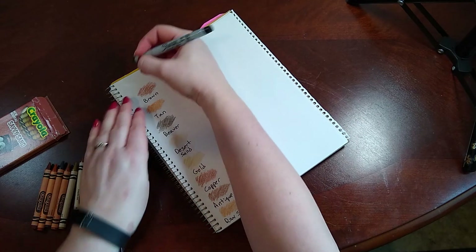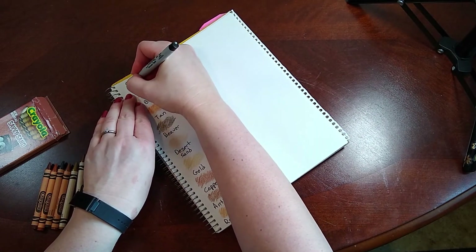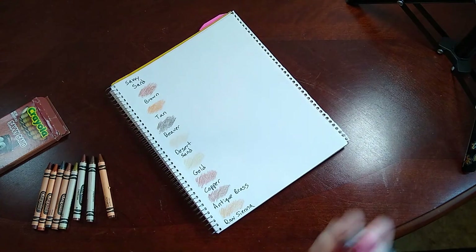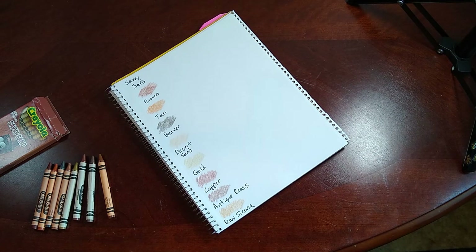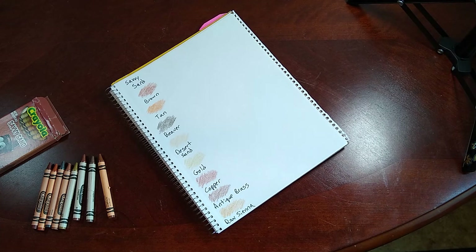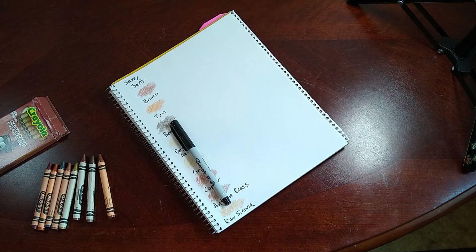And there we go — we have the Savvy Sand Colors. We're going to fill up the rest of this page with some other swatches from Christmas crayons. So stay tuned.